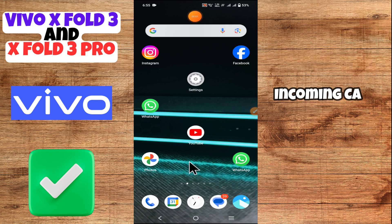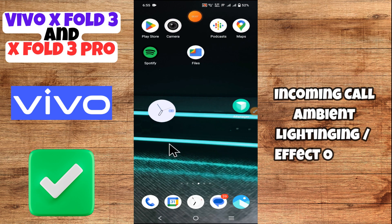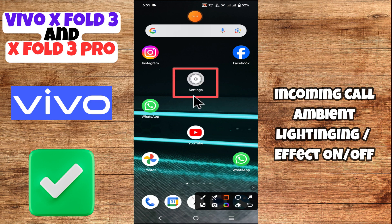Hello everyone. In today's video, I'll show you how to turn on and off the incoming call ambient lightning effect on your device — Vivo X43 and X43 Pro. I'm gonna share a few tips that you can use to do it. If you found these tips helpful, press the subscribe button and turn on notifications. Make sure to watch the complete video and learn how you can do it.